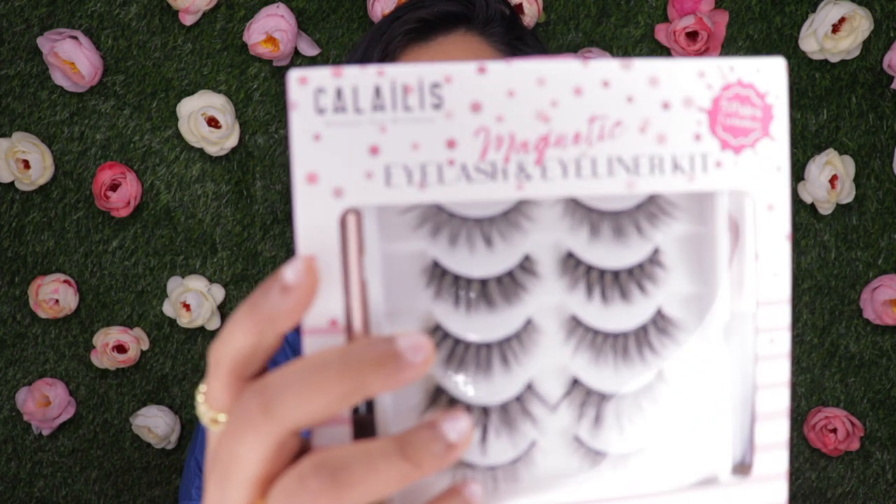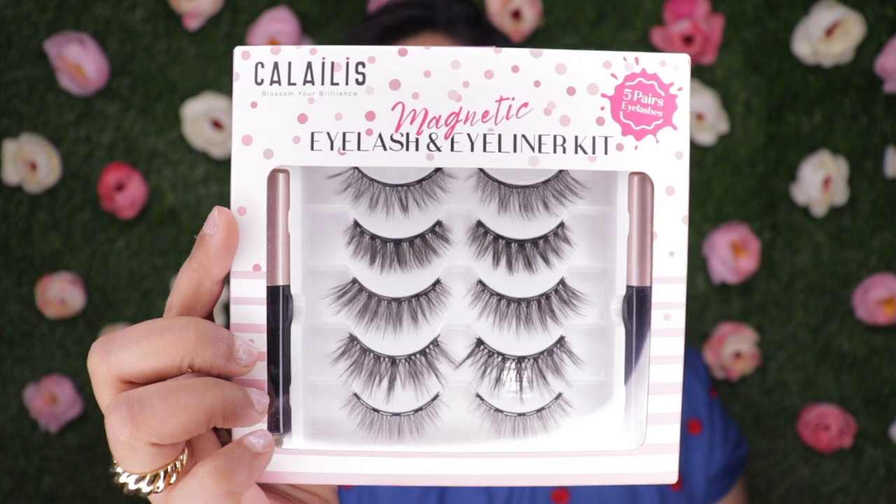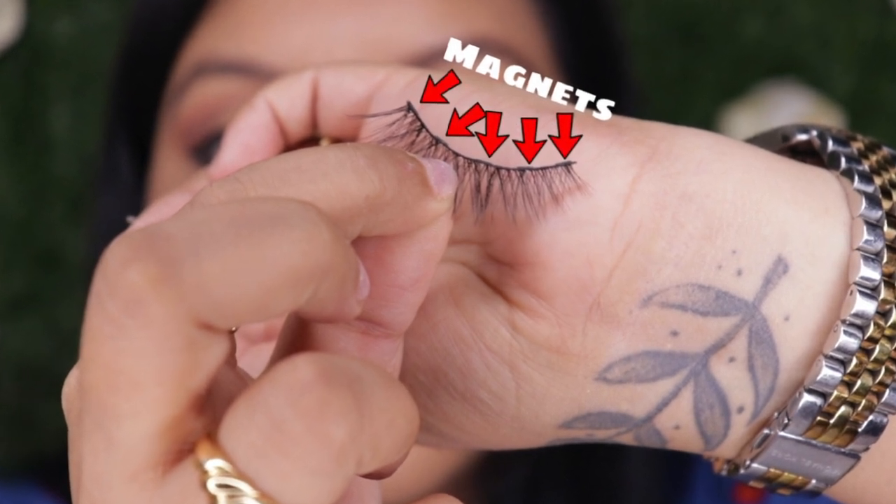Hey guys, welcome to my channel. For today's video I'm going to be testing out some magnetic lashes. I've been searching for these extensively for the last one and a half years and I finally found one on Amazon. This is the brand Kalilis, which comes with five pairs of different lashes and two iron-infused lash glue.